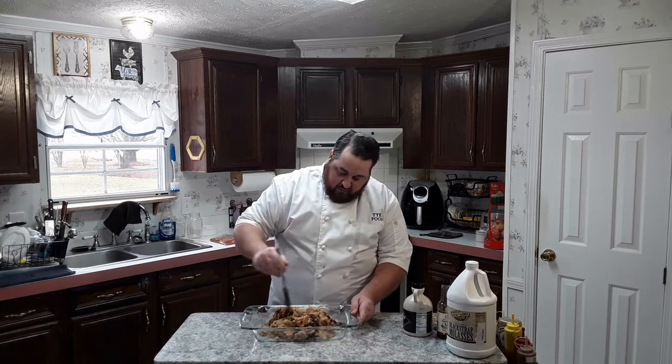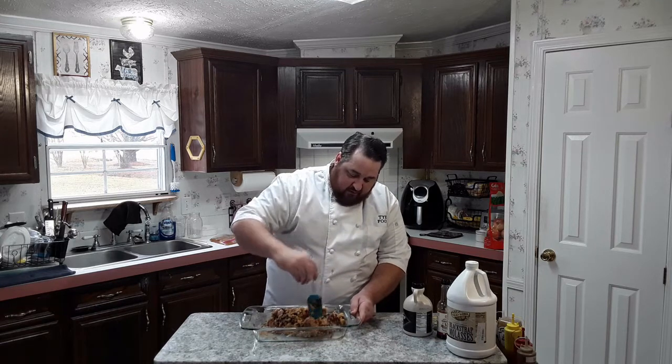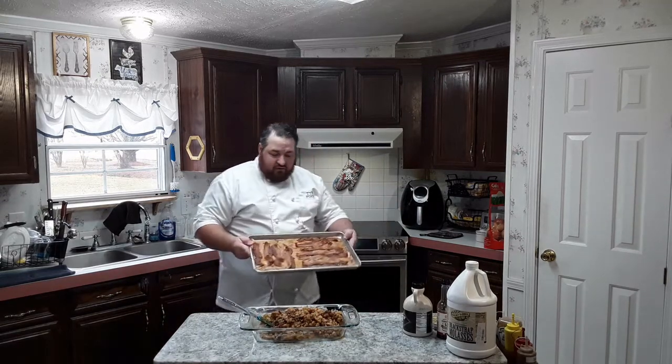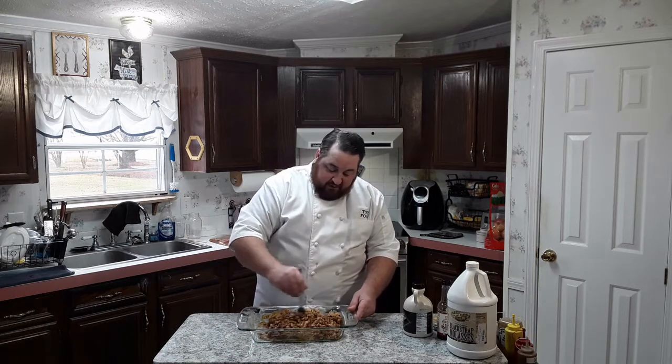Now we're just going to get everything mixed in here. I want to make sure I got everything well incorporated, then I'll pat the whole thing down and top it with some bacon. I pre-cooked the bacon — I've got a sheet tray lined with the bacon. Put it in the oven on the top shelf and set the oven for 400 degrees. Bake it for about 20 minutes to get it to that point. Or you could just put it straight on the beans if you like your bacon undercooked.